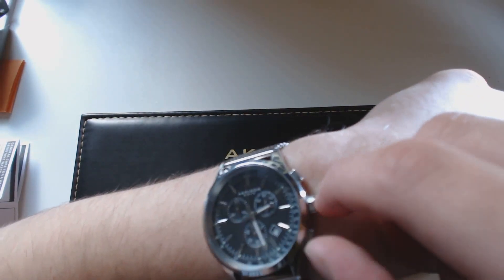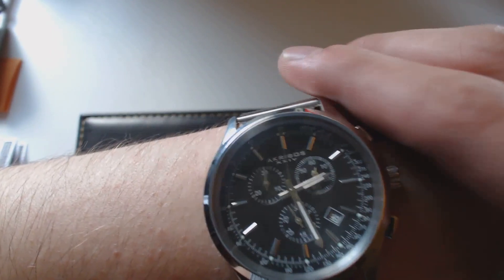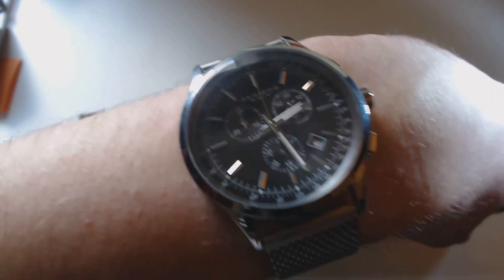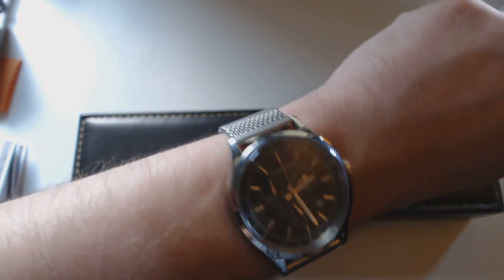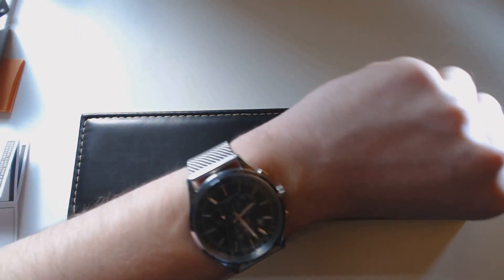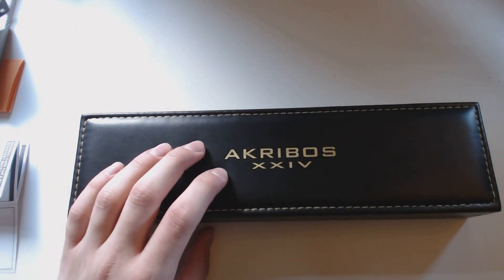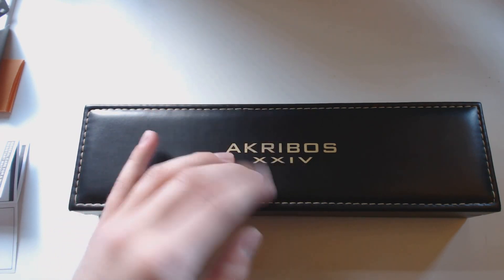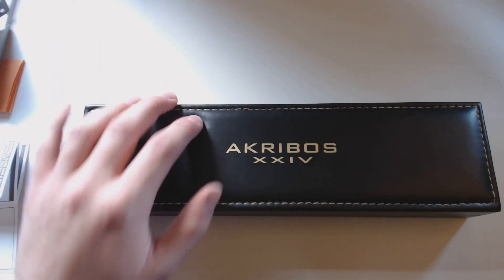It's pretty easy to work around, and like I said it keeps really accurate time. I don't use the chronograph that much, but everything works nicely. I wanted to do a longer video because there are almost no videos on these Akribos watches online. Apparently 'Akribos' is the Greek word for 'exact,' and XXIV is 24 in Roman numerals — so it translates to something like 'exact time,' which is a neat little tidbit.